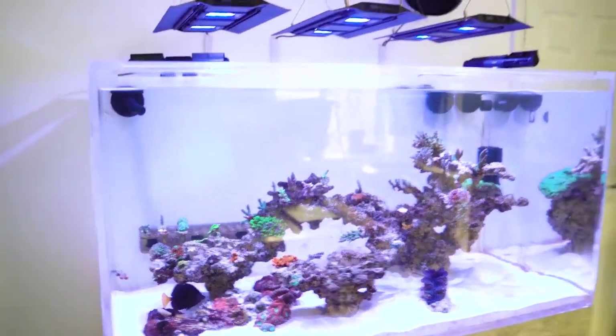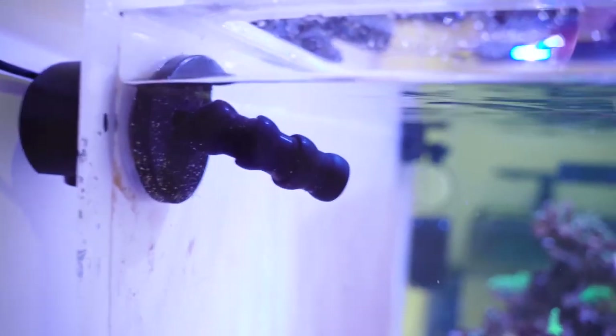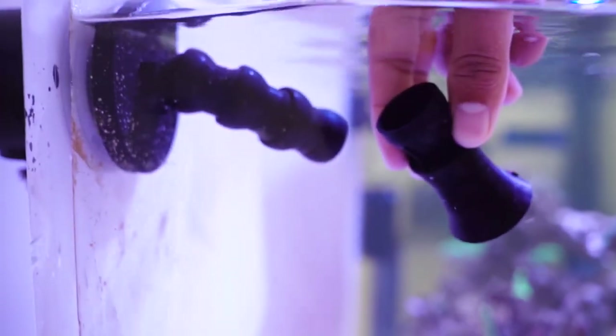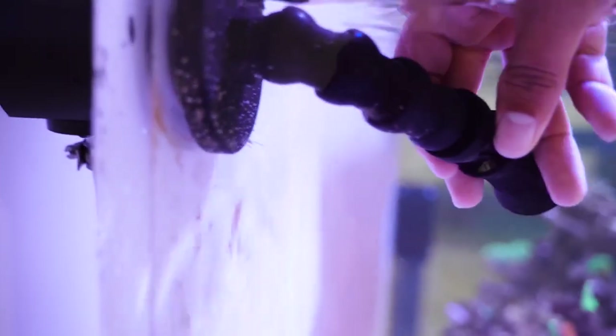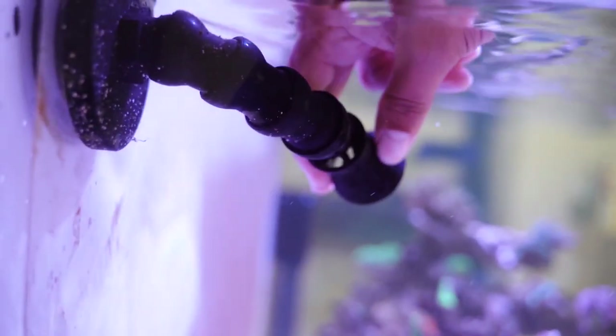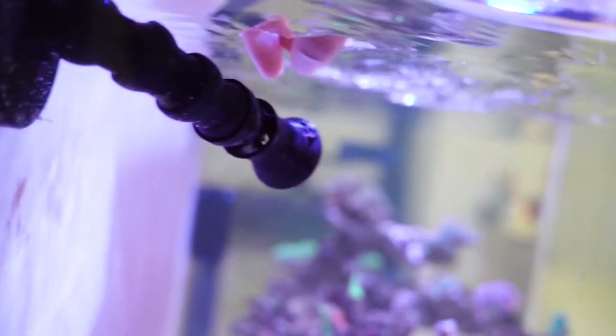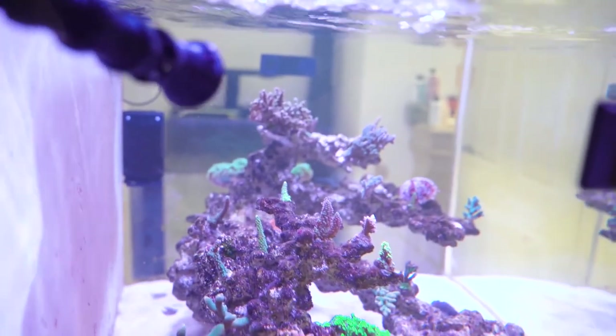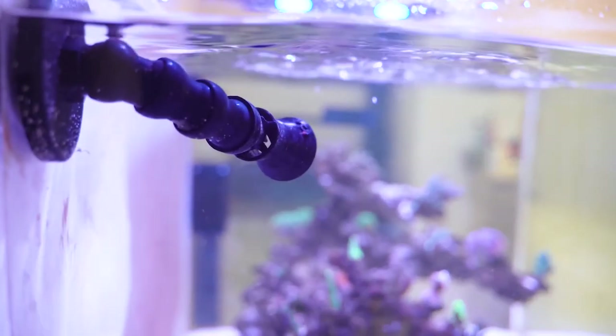Now watch the difference in this tank when I add the random flow generator. I'm not going to change the angle of this pipe at all — all I'm going to do is take this random flow generator and simply click it on the end. I'm just going to aim it where I normally aim it, so it's more or less the exact same direction, pointing over towards the corals.